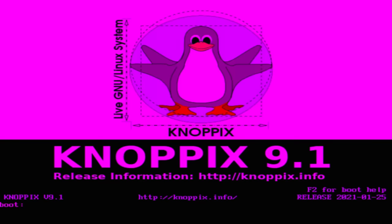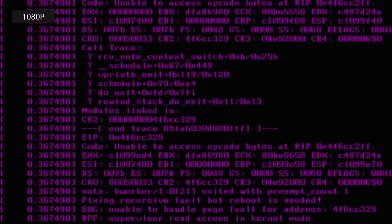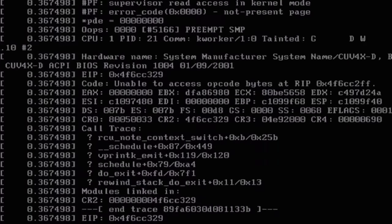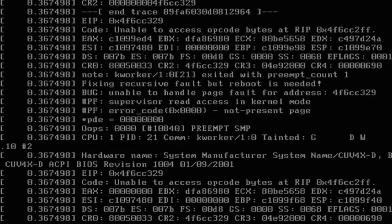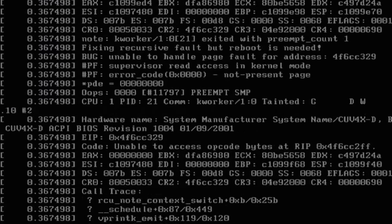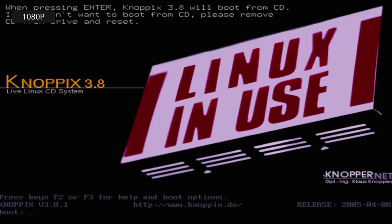Purple? What the — let's see if we have a bad connection or something. We got a DVI adapter in there. That is definitely the kernel in a crash loop. Well, I guess we're not booting Knoppix 9.1. That thing is profoundly unhappy. Let's see if we have better luck with Knoppix 3.8 — a little more period correct.